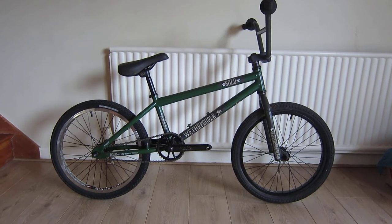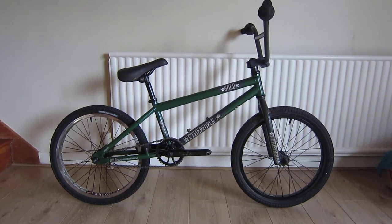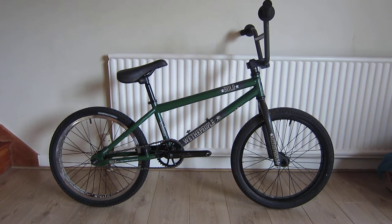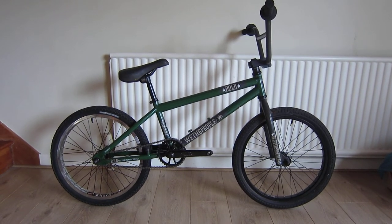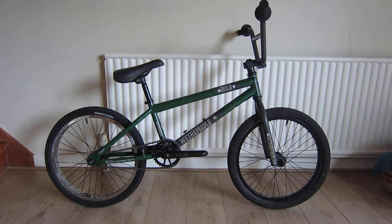So it's a 2006 We the People Bold which came as a complete bike. We the People's seat, bars, forks and frame — most of the other components were made by Salt.